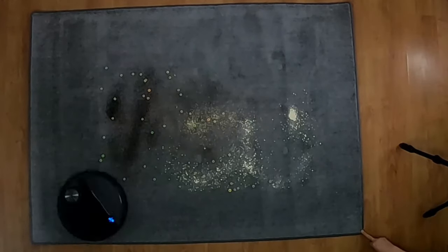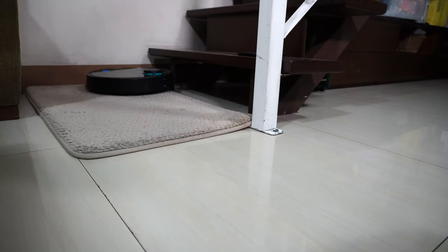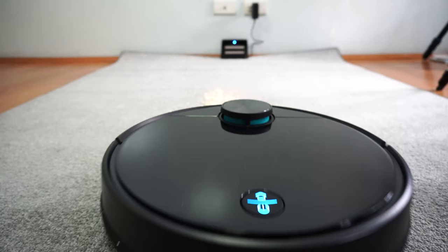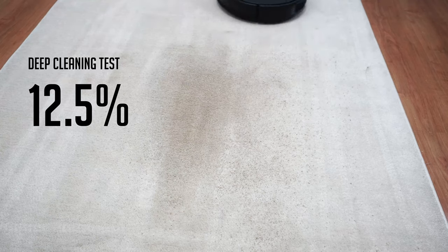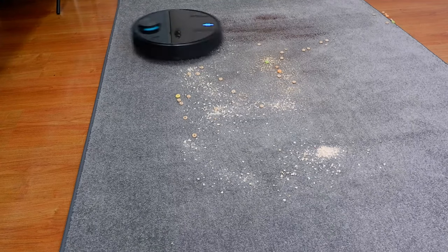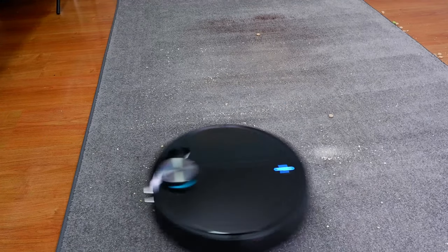Unfortunately, the high airflow doesn't translate well on carpet — the V3 struggles here. One reason could be the backside of the robot tilting upward on this surface, which causes the brush to not agitate the carpet as well as it should. It struggles most with heavy debris like quinoa and sand, picking up only 12.5% of embedded sand in the deep cleaning test — easily the worst score of all robot vacuums I've tested. It was decent with lighter debris like coffee, Quaker Oats, Cheerios, and Froot Loops, but passes aren't as clean as on hard floors.